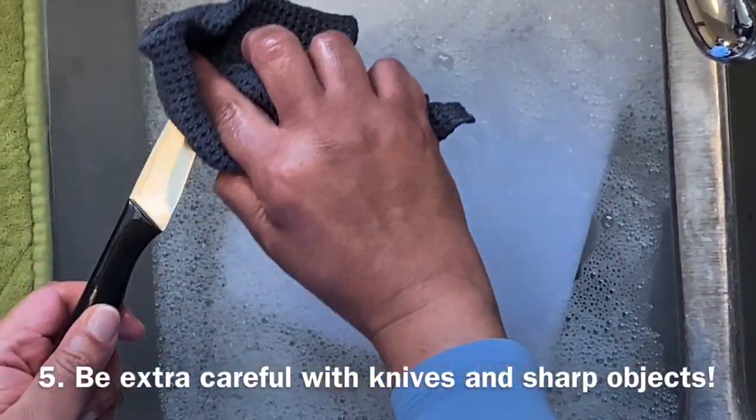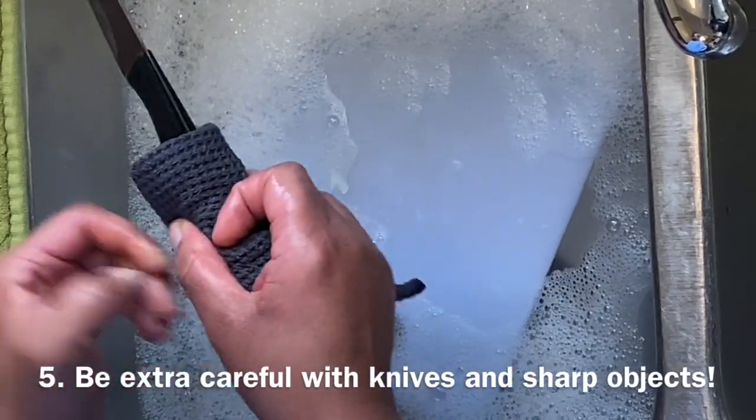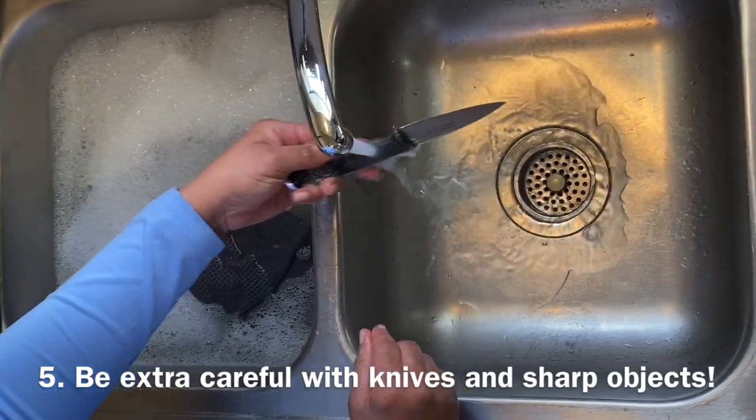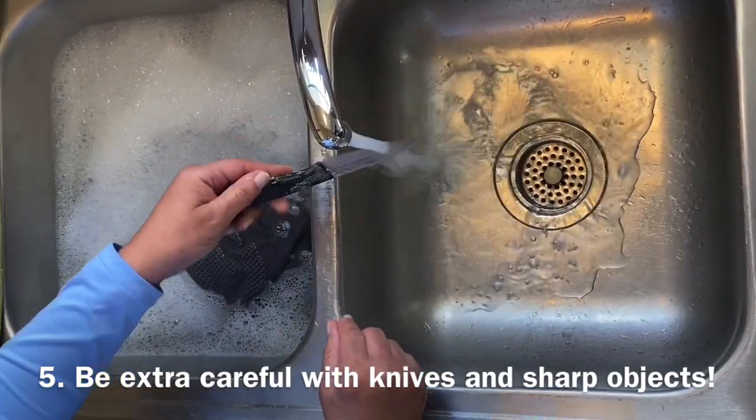Once you're ready to wash a knife or sharp object, you want to take your towel, your washcloth, and wipe it along the flat side of the knife or sharp object on each side.